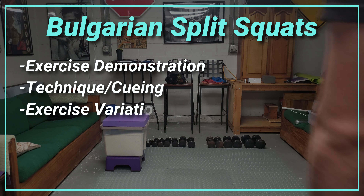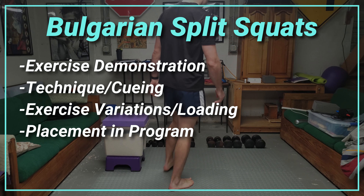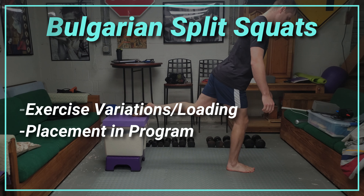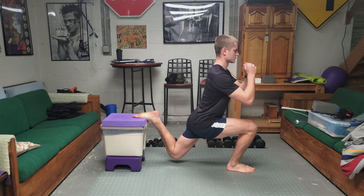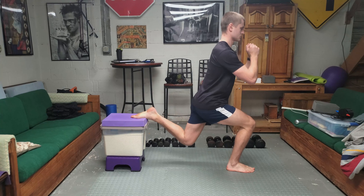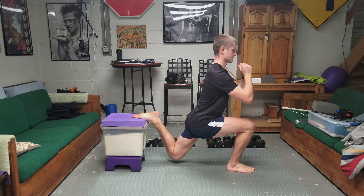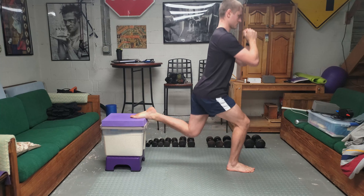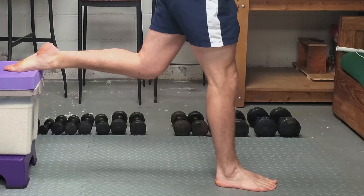Today we're going to be talking about Bulgarian split squats. There are timestamps so you can jump to whichever area of the video you might need. Starting off, we're going to look at a couple smooth reps of what the exercise is. This is a unilateral movement, meaning we are focusing on one leg at a time, shown here by my front working leg.